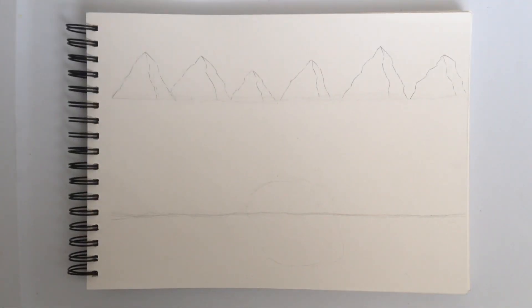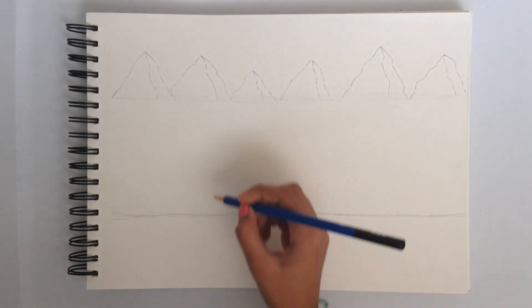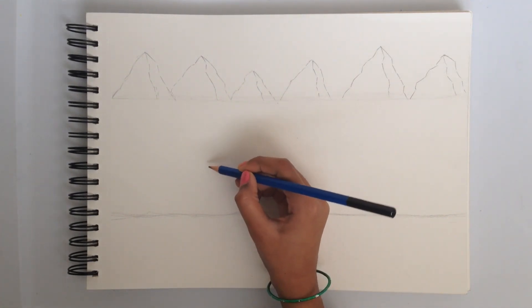Now that the mountains are finished, we're gonna draw two houses over here and here, and a river in the middle. The house has to be a bit more 3D and the face of the house should be facing the river. I'll show you how — first we have to draw two lines like this.